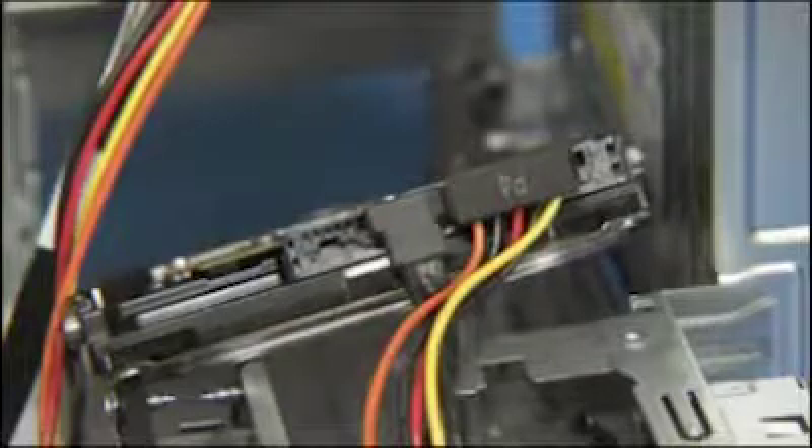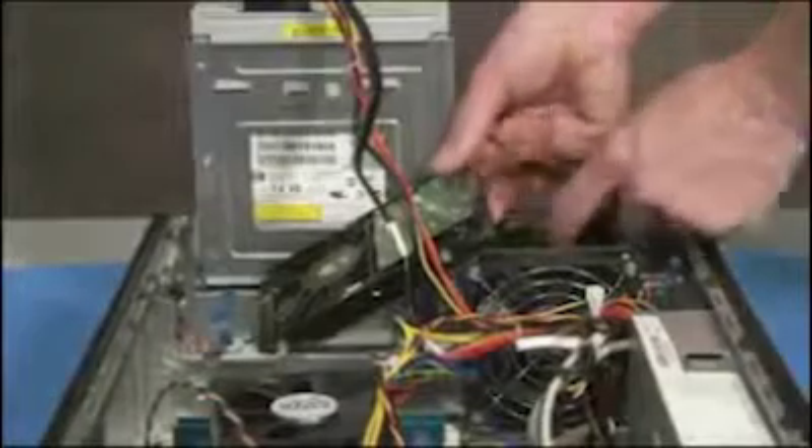Detach the power and data connectors from the bottom of the hard drive to fully remove the drive from the unit.